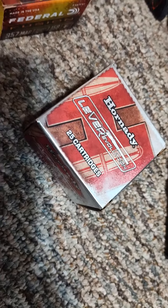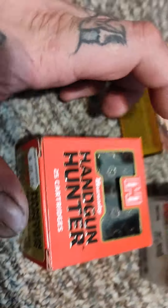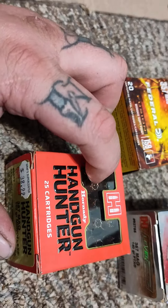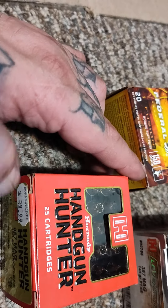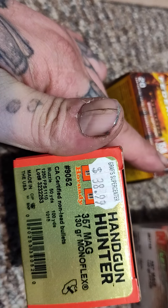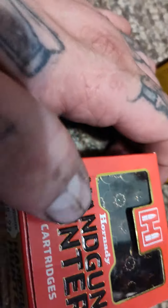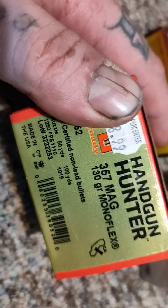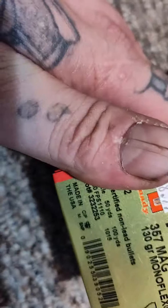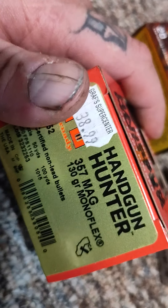I got the Hornady Lever Revolution, which is a 140 grain FTX, and I also have Hornady Handgun Hunter. The Handgun Hunter didn't load in as smoothly — I think it's because it has a serrated top that caused it to grab a little. This is the most expensive stuff I have to shoot. It's 130 grain Monoflex and it has a California-compliant note on the box.